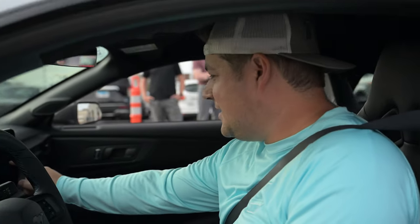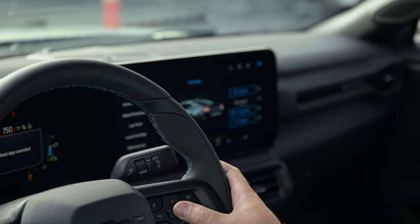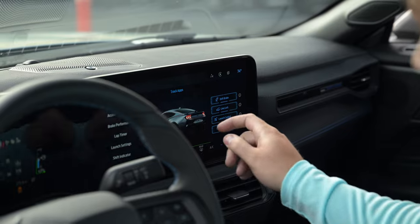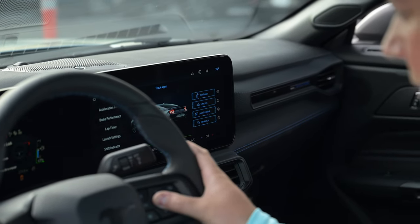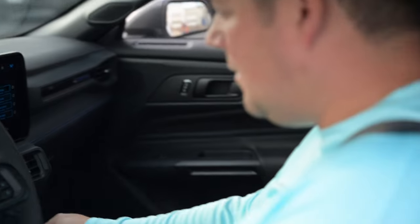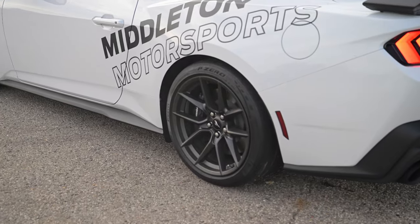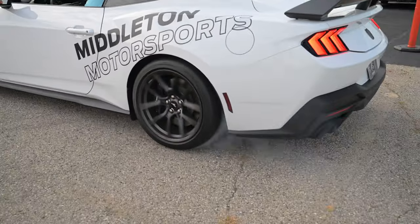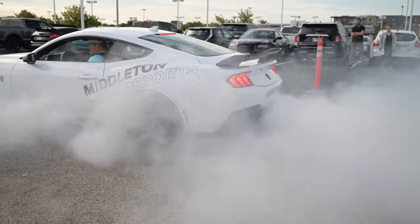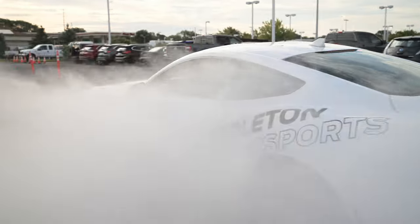Right in here you hit to initialize the line lock. Hit okay to initialize, hold okay to initialize. Firmly apply and hold.